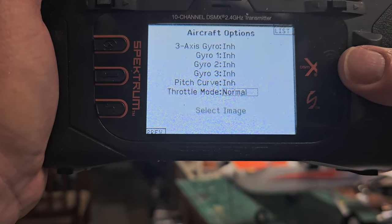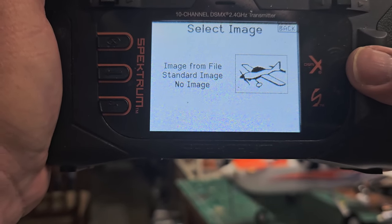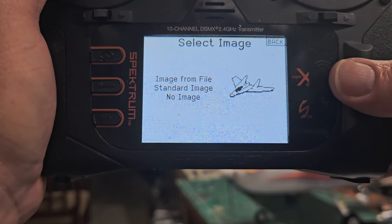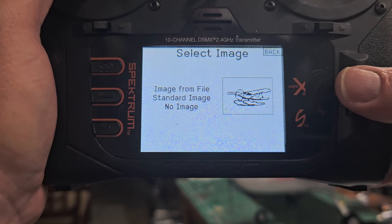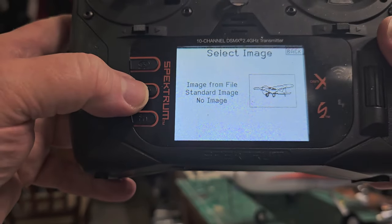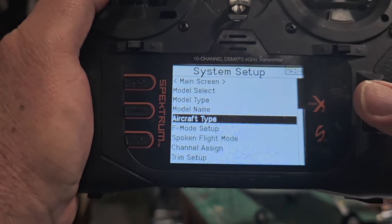You can select an image — go to standard image and scroll through to find something that looks like the Trekker. Find something with the same basic shape and select it. Now before going any further, get out of that screen — you've got your basic profile set up.